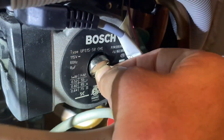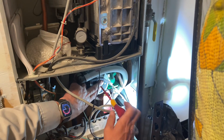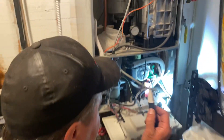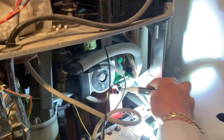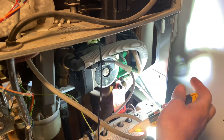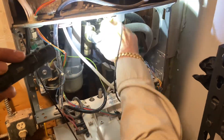Chances are the circulator is bad. We'll put that screw back on and make sure we're getting voltage to the circulator. Easiest way of doing that — non-contact electrical tester right here.